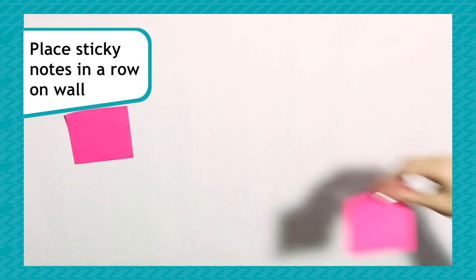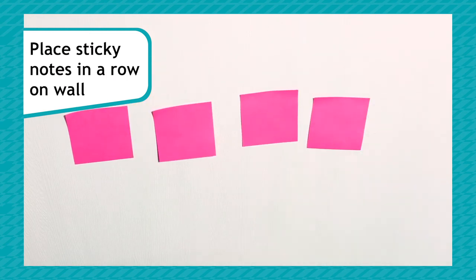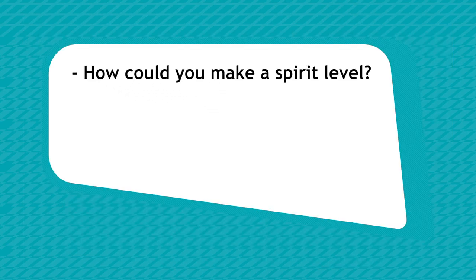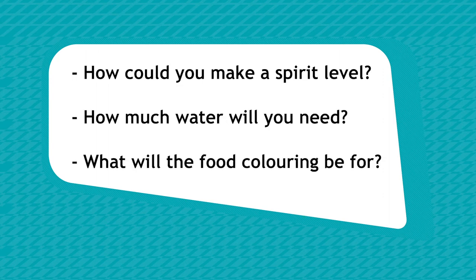Start by taking some sticky notes and placing them on a wall in a line. Don't worry if they're not neat. Think about how you could use a bottle, water, and food colouring to create a spirit level. How much water will you need and what will the food colouring be for?